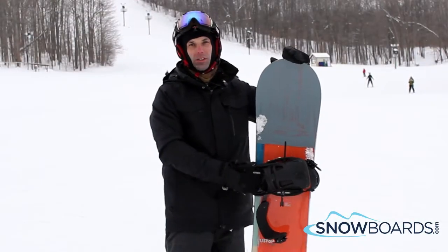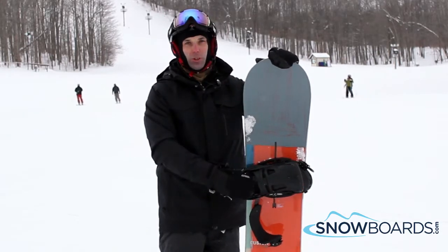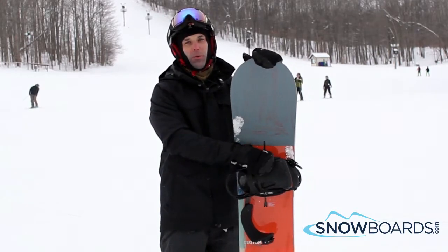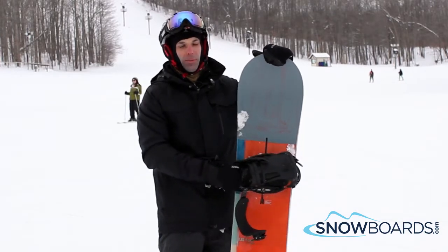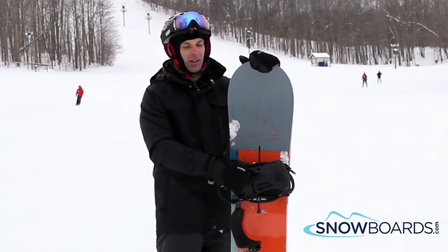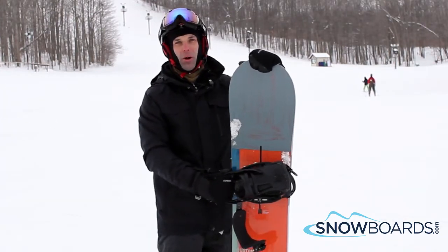I'm Steve, I just got done riding the Burton Custom Flying V. I give this board 4 out of 5 stars. It was a really smooth, stable board for all mountain riding. It held a pretty good edge and you could ride it fairly hard. I would recommend this board for anybody that's advanced level to an intermediate rider that wants a good all mountain board they can take a little bit in the park and have fun with.